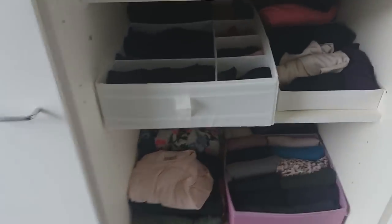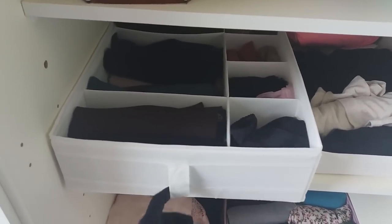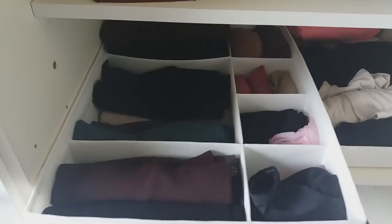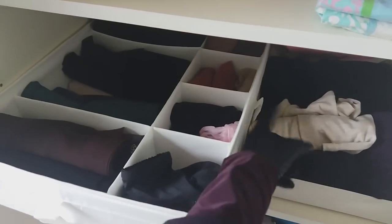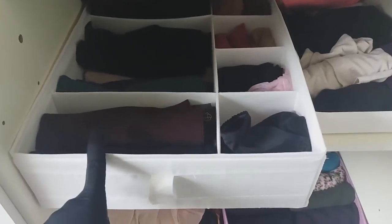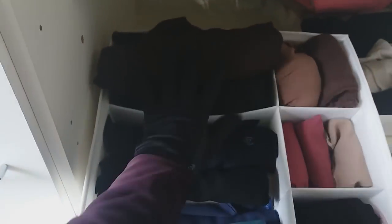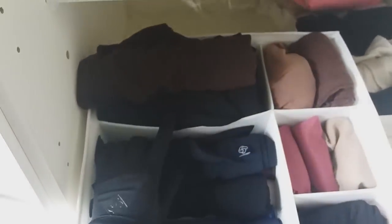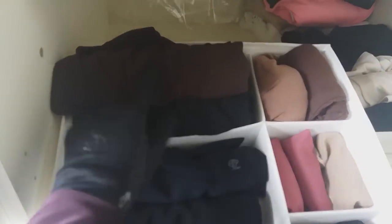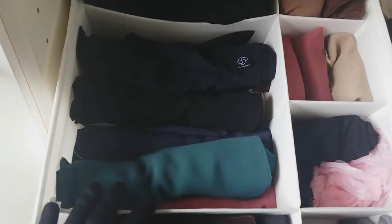Let's see first how I store my niqabs. I have this box I got from IKEA — it's really nice, you can pull it from either side, and it's really handy. It's something like seven euros. In the back I keep my three-layered knickers, and then I have all my one-piece knickers in the middle compartment.